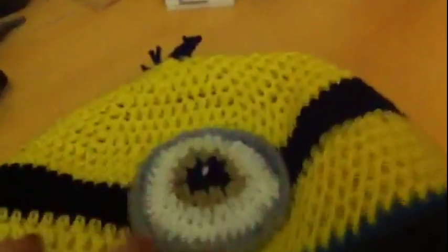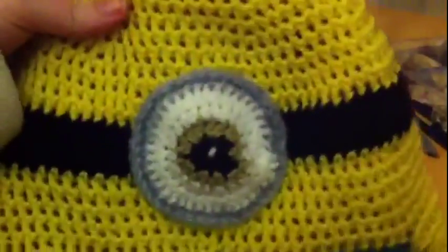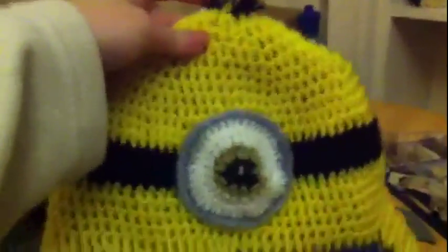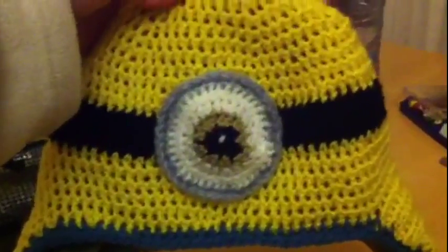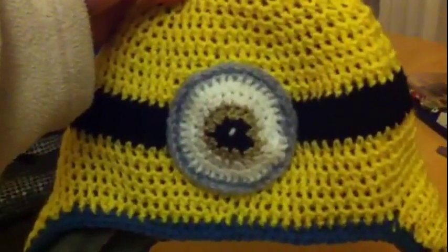And this is for a little boy. The hat will fit age 3 to 10 years. It looks so cute on and it will keep the little boy toasty and warm. So that's what the Minion hat looks like.